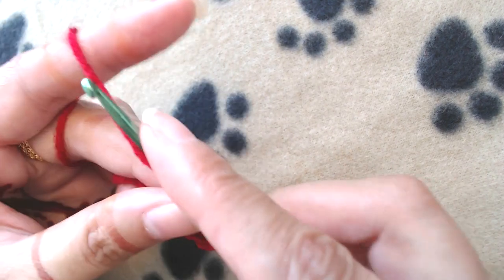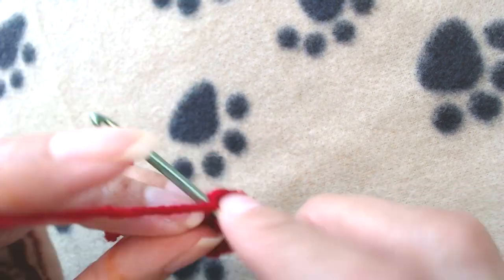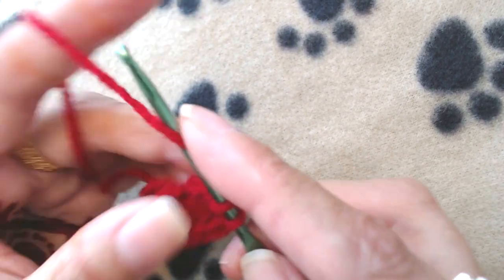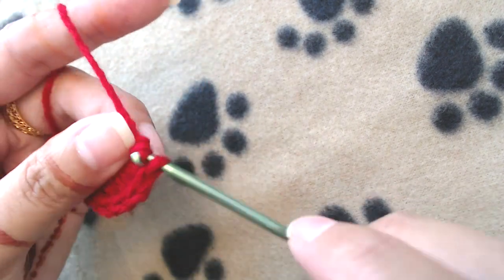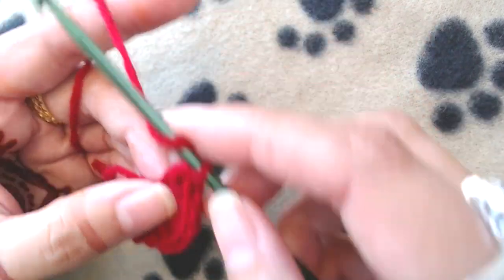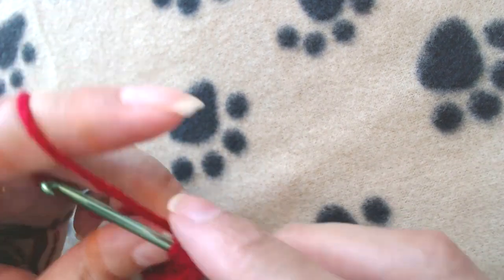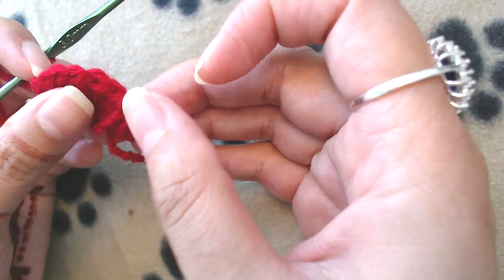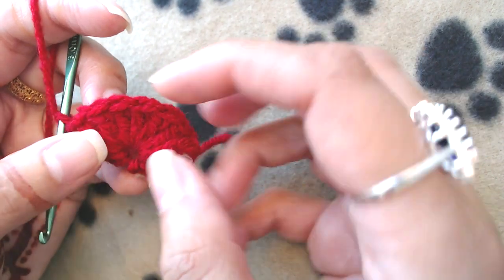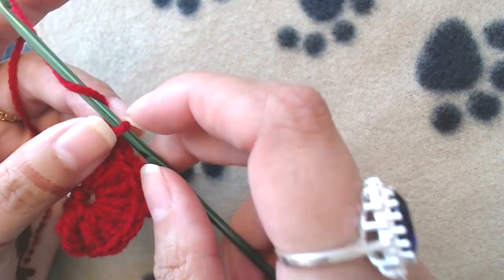One, two, three, four, five, six, seven — and then I will make one more treble crochet into the same chain. At the end of this round we are not going to count the starting chain, so we are going to end up with nine stitches: seven double crochets and one treble crochet on each side.